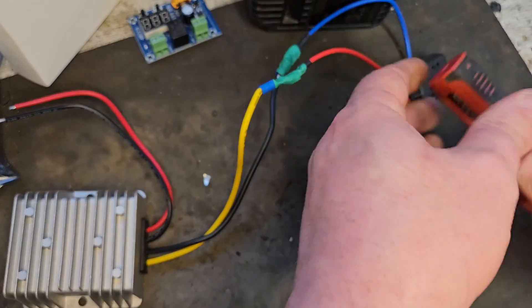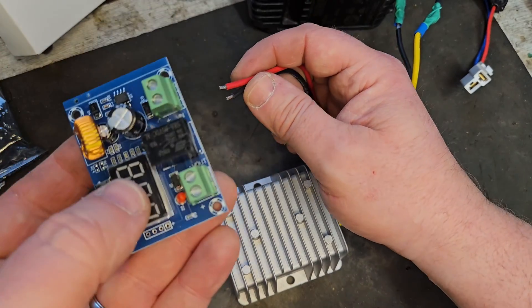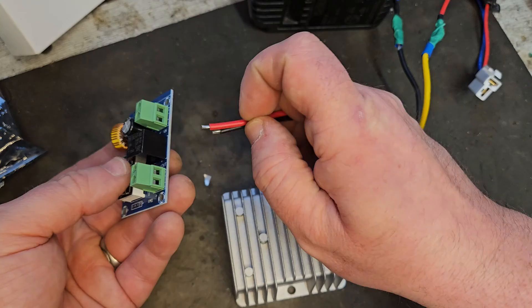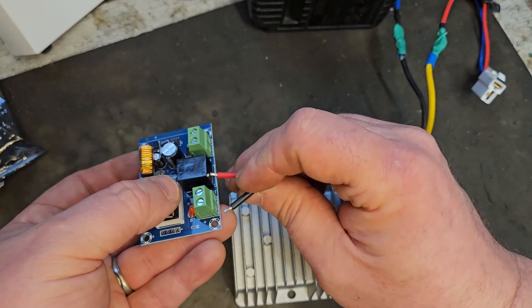As previously stated, we're working backwards here — going to the plus and minus out of the voltage over-discharge protection board. You can see it's clearly marked: there's a plus there and a minus there, so we just have to put them on.